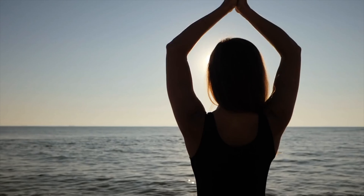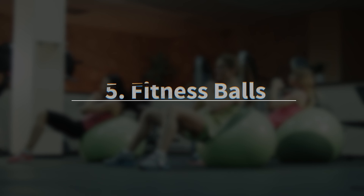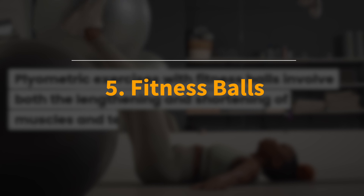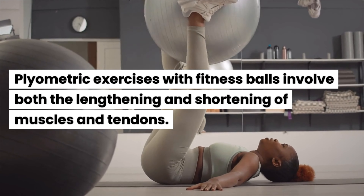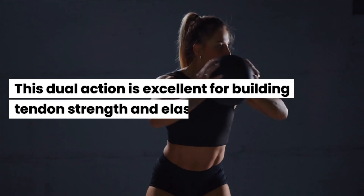Number 4: The Smith Machine. This piece of equipment offers controlled movement for squats, lunges, and other exercises. You can use it to lengthen the negative contractions without losing your form, or use it for balance during isometric contractions.